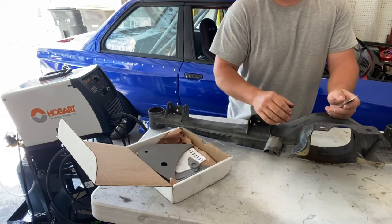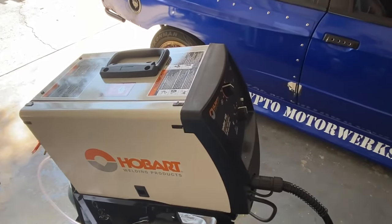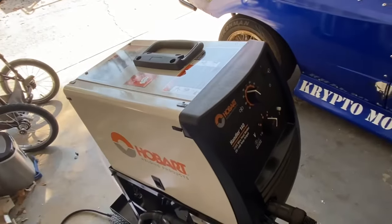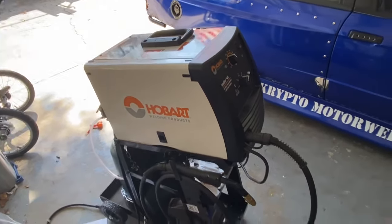We're going to get some of this cleaned up to bare metal, and we'll get these welded on. What I'm going to be welding with is a Hobart Handler 140. This is a 110-volt unit that I recently picked up. These have tons of good reviews online — I've heard nothing but good things about them, so it should be a pretty good setup for easy automotive stuff in my garage.